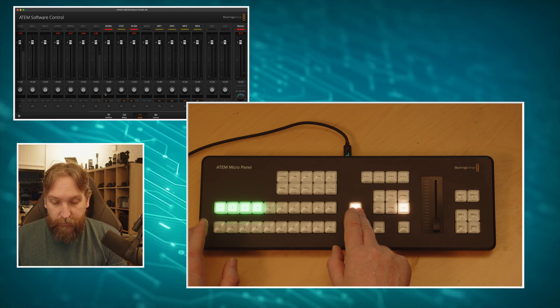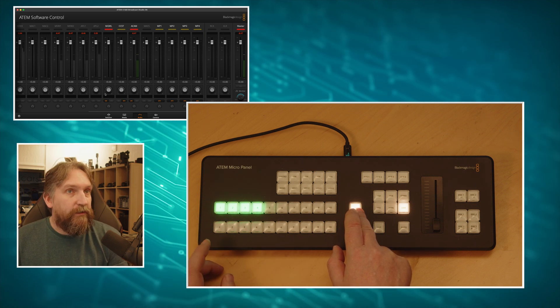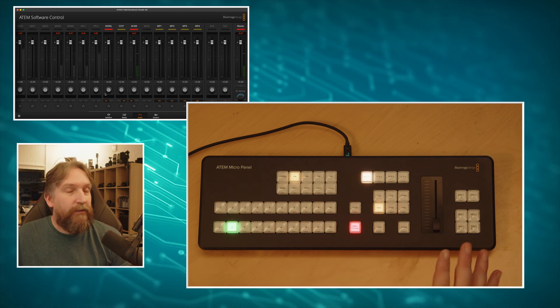Holding Shift reveals media players 1 through 4, the XLR, and the RCA inputs. The media players still require a two-second hold but can only do auto follow video. The RCA and XLR can only go on and off, so I made those a single button press. To exit the audio settings, just press Arm again and you're back to the main switcher on ME1.